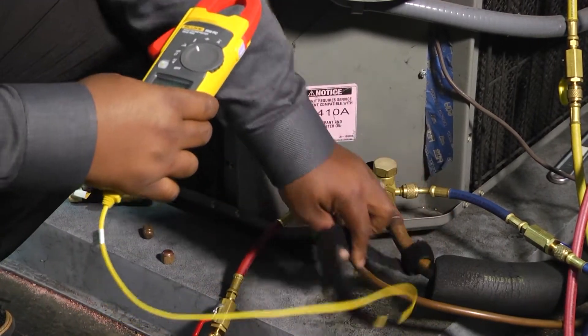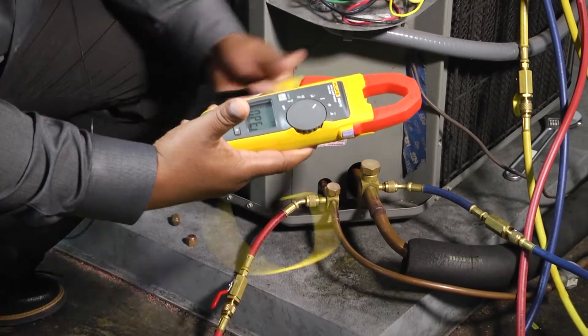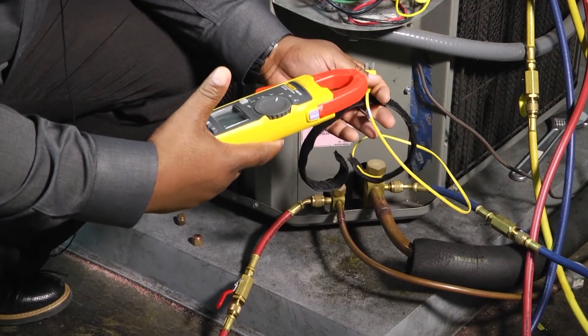And then when we get ready to take it off and disconnect it, we just pull it, unhook it, and we're done. It's a pretty cool tool, pretty handy to have in your tool bag. Thanks for tuning in to Toolbox Tuesday.